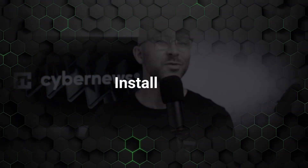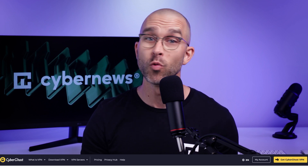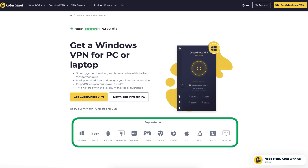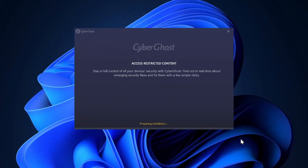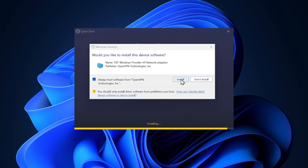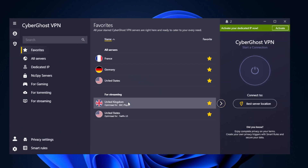Getting CyberGhost set up is very quick and easy, so let's do a little CyberGhost walkthrough to guide you through the entire process start to finish. We'll be focusing on a CyberGhost tutorial on Windows, but the process is similar across other platforms too. To begin with, download the app from their website and install it. Once installed, you'll notice the app has a clean interface, and you can even customize the app's layout, choosing between a simple connect button or a full server list if you want more control.